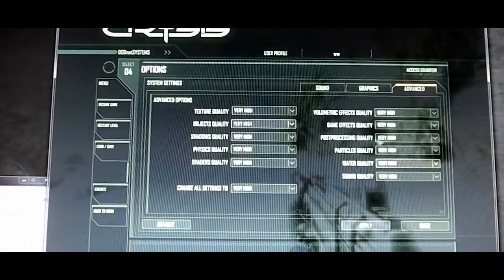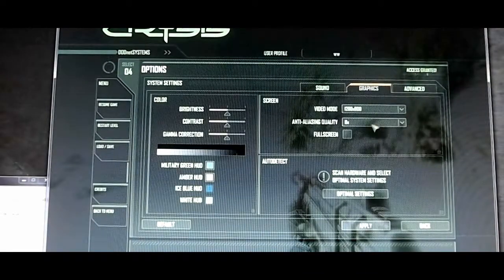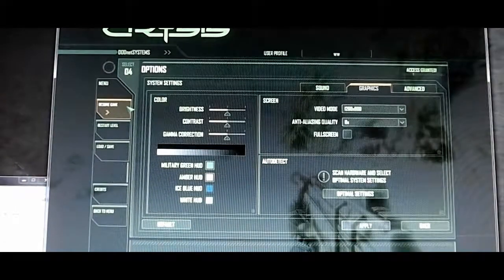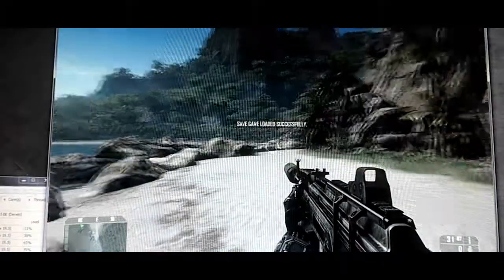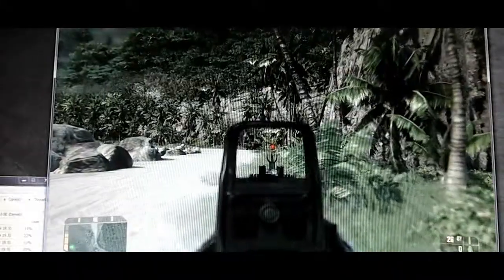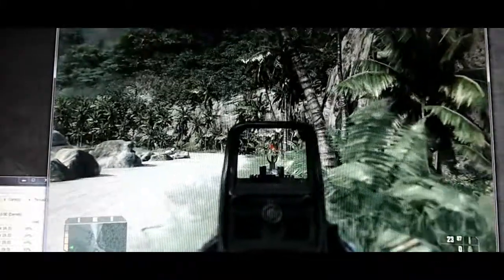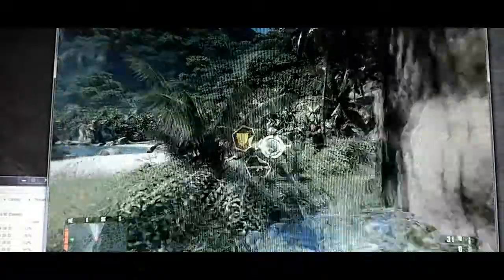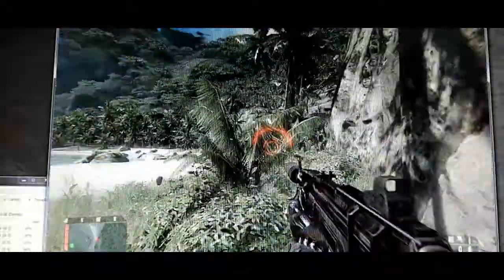Alright, now we've maxed out everything to very high and bumped anti-aliasing to 8x, although it's not really necessary — I can't make out fine detail anyway. We're getting 30 frames per second and look at that self-shadowing. You're kicking my ass. Damn Koreans. And that's it.